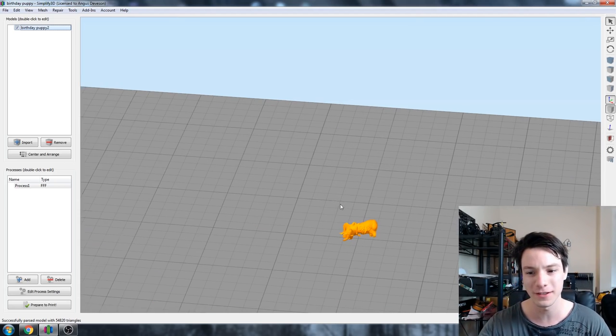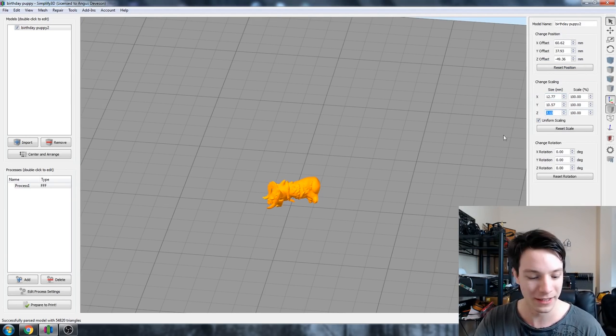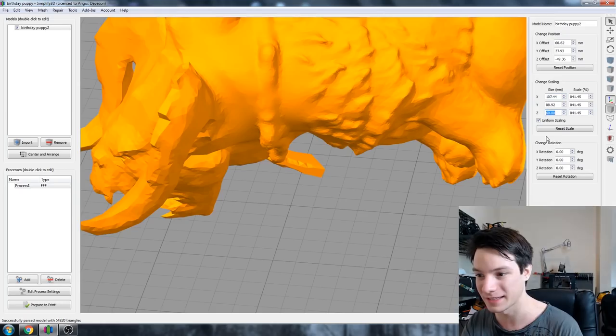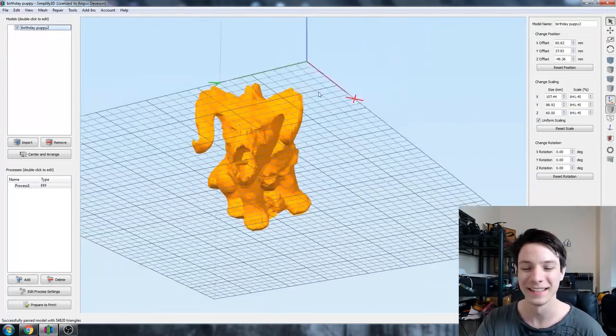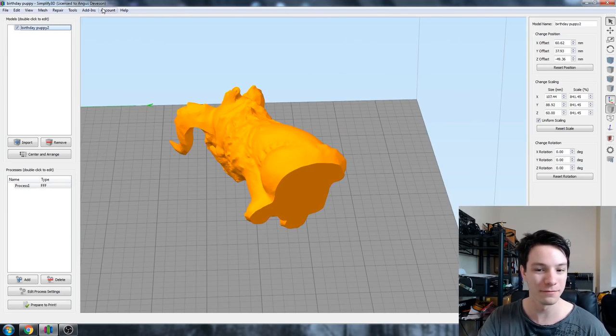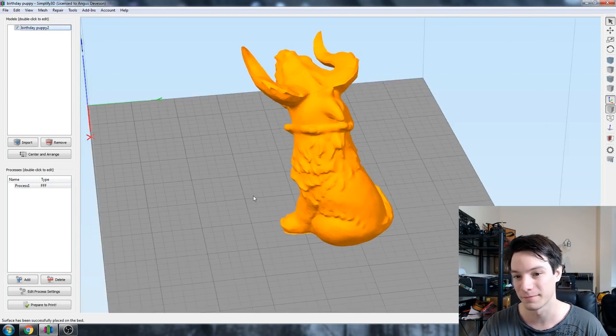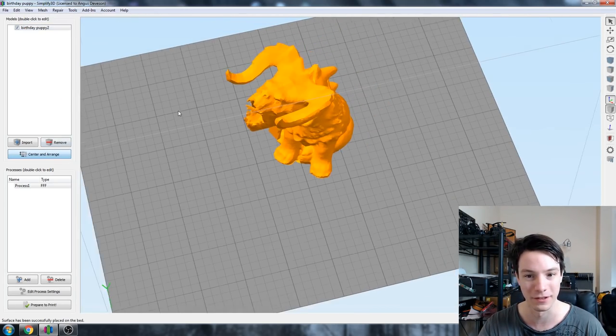So let's fix that first. Let's zoom in and double-click the file. Scaling - it's obviously tiny, so let's make it a little bit bigger. So that's the deathclaw puppy - the head on the body. Let's make it properly orientated: go to Edit, Place Surface on Bed, select the base, and that's a lot more like it. Center and arrange.